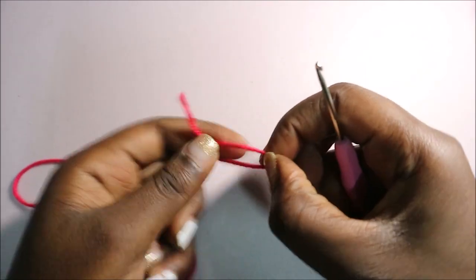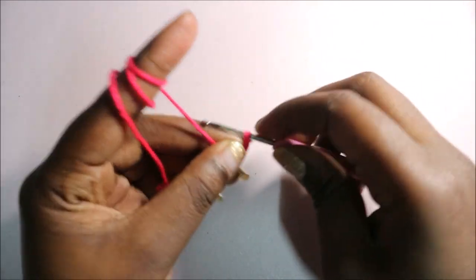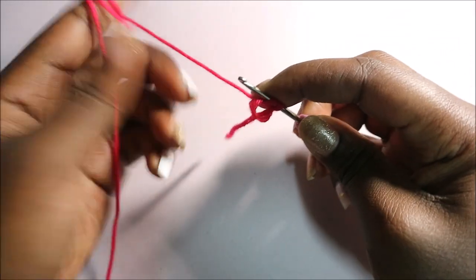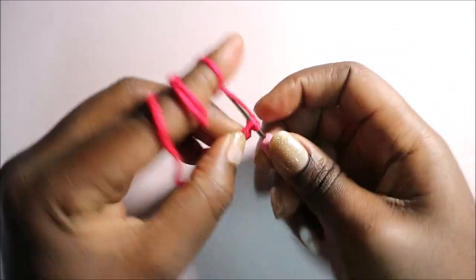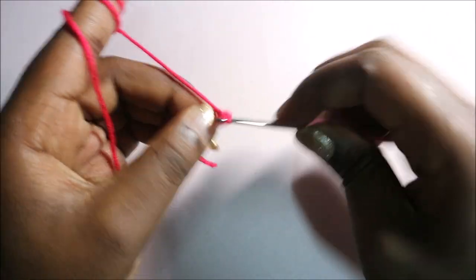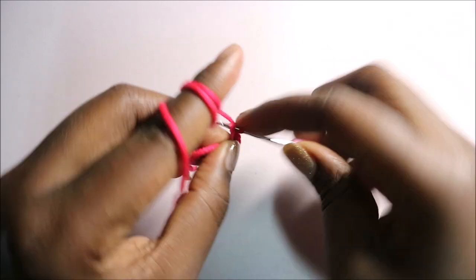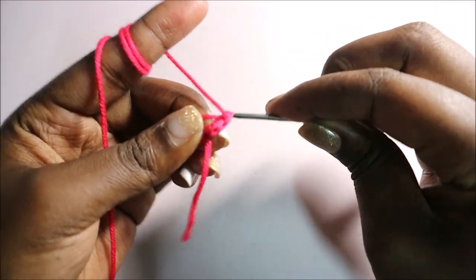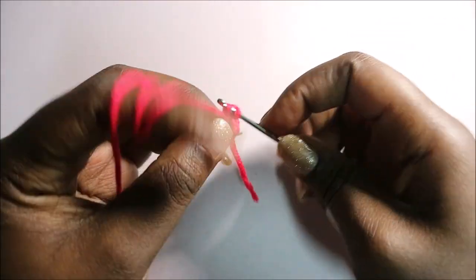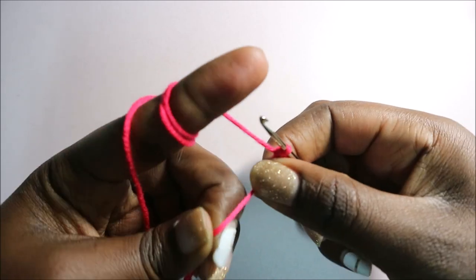We're going to start with the cap, the main body, and we're going to start with the magic ring first. Do the magic ring and six single crochets into the magic ring — one, two, three, four, five, and six. After that, pull your end to close the gap.